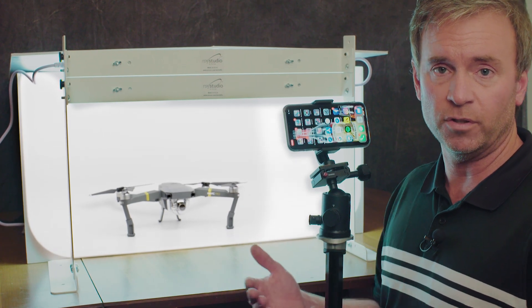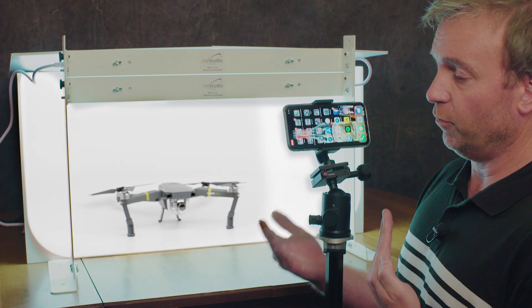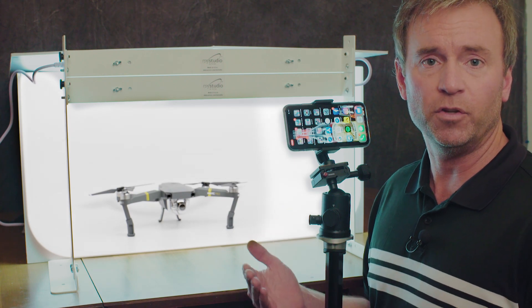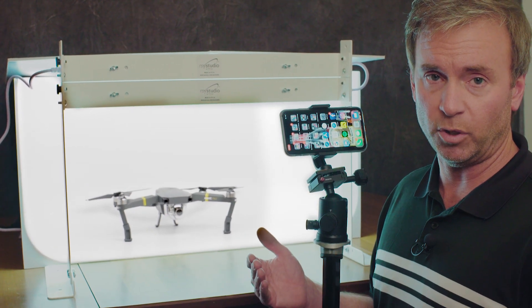I'm here to show you how to take really professional looking product photos with an iPhone. Everybody has got either an iPhone or some kind of Android that has a very high quality camera. You've really gotten to the point where you can take some really professional looking photos if you understand a few things and how to manipulate your phone to take great quality product shots.